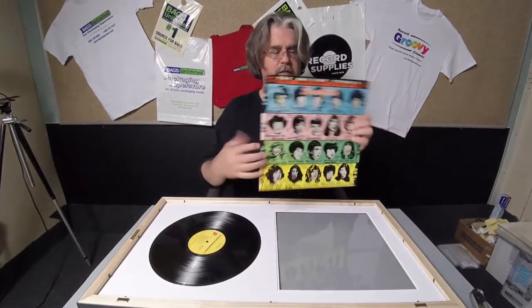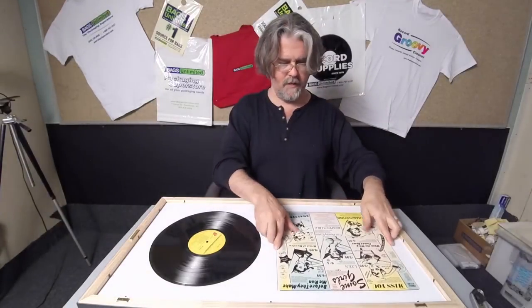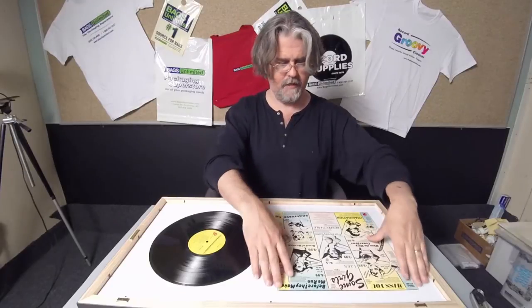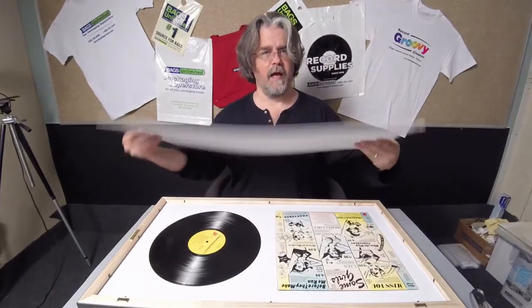They incorporated the inner sleeve into the cutouts of the outer sleeve to make the Stones' faces come through. It's interactive, it's revolutionary — there was nothing like it when this came out, and I don't know if there's anything like it since. Finally, you have your back mat.